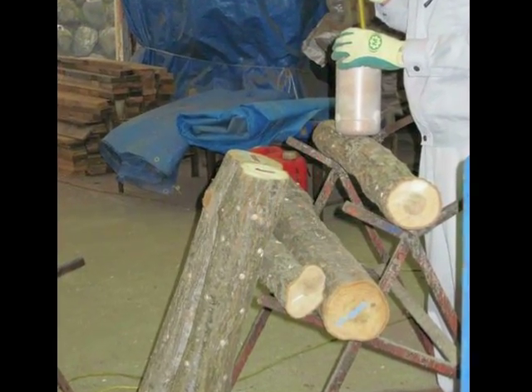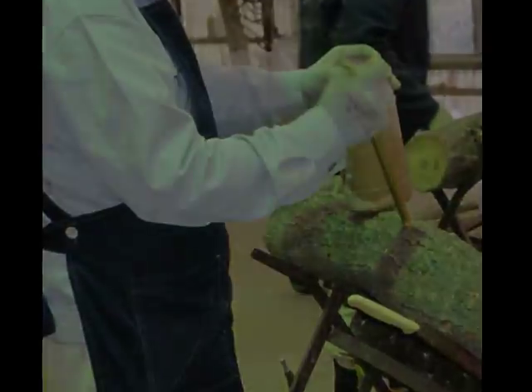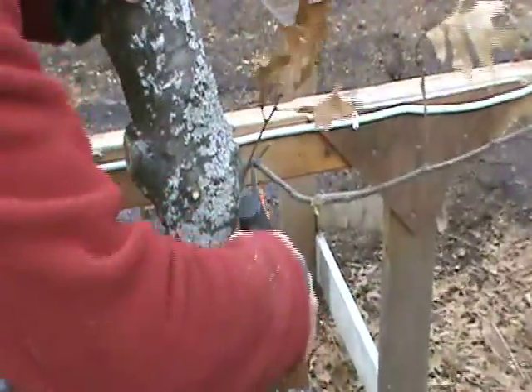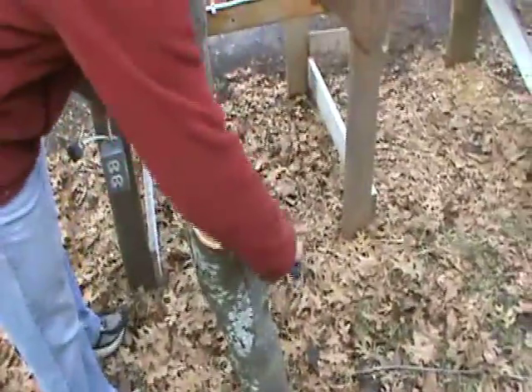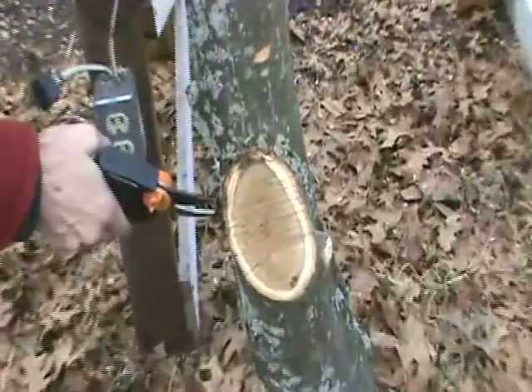If you are inoculating by yourself, construct a standalone bench that is at a comfortable working height and holds several logs. You'll want your logs fairly close to the inoculation table to eliminate extra handling. As you select your logs to drill, clip away little branches or they will prove to be a nuisance during the inoculation process. Make a note of the larger branch wounds — if possible, you'll want to wax over these larger wounds to delay moisture loss.